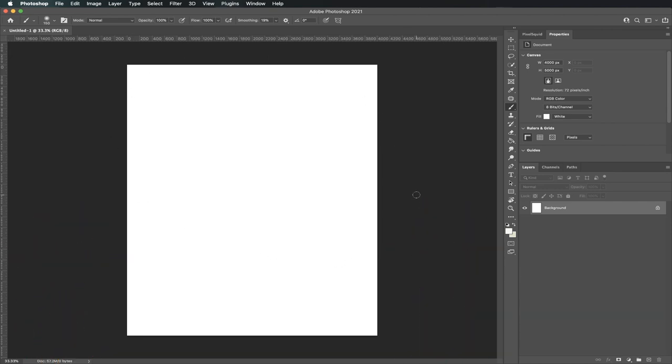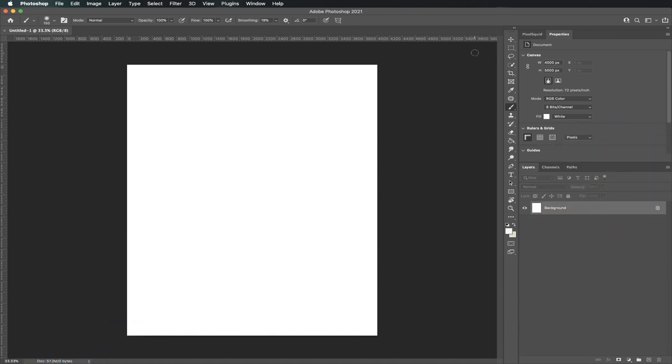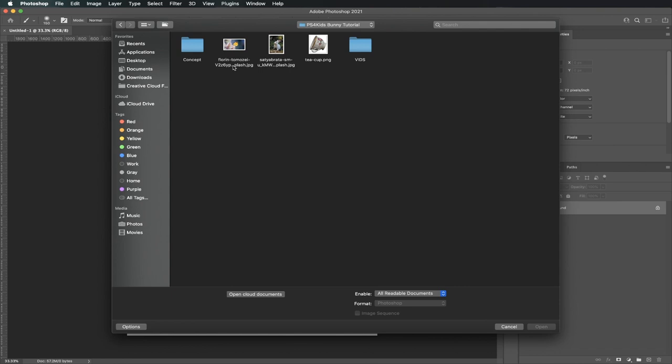Remember, Photoshop might look scary, but it's actually very easy. This is where all your tools are located, and this is where your layers will be. Now it's time to bring in our photos. To find your PS4Kids folder, click on File and then Open. Make sure you're on Desktop and you should see your folder. Go ahead and double click it. To select your pictures, click your mouse and drag it over the three pictures. Once you're done, click on Open.